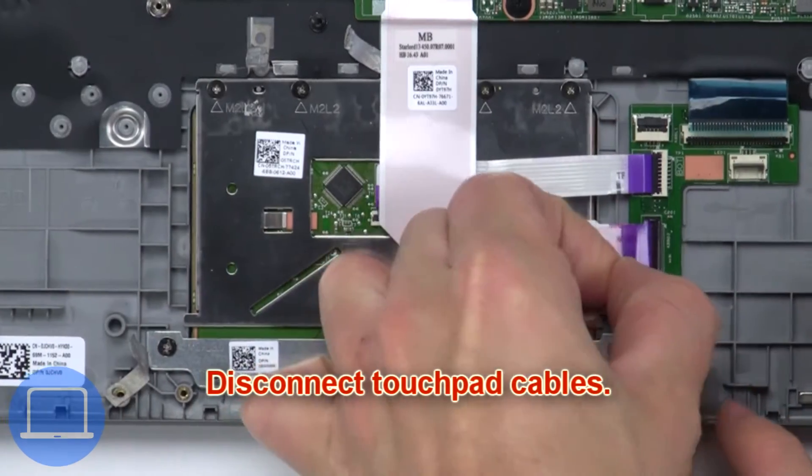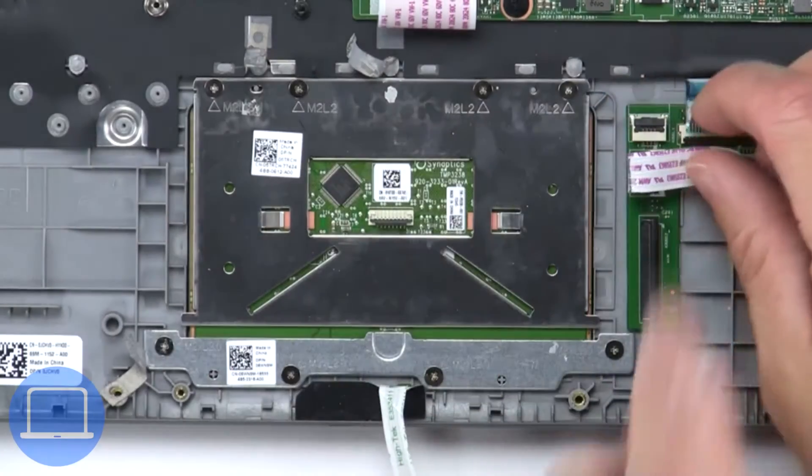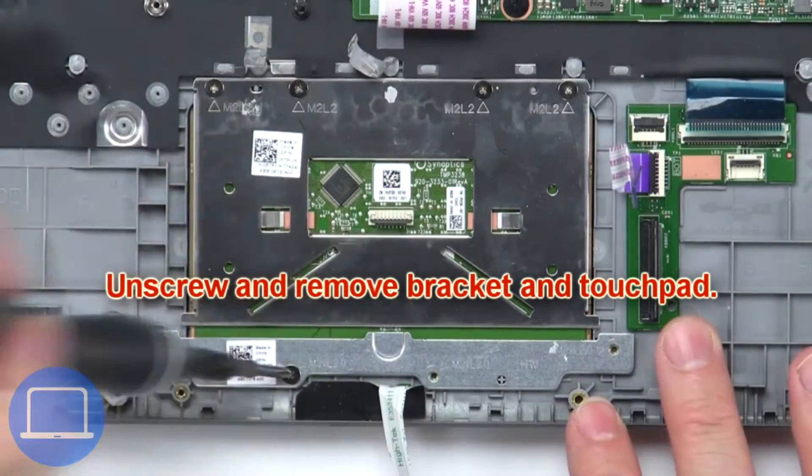Now disconnect the touchpad cables. Then unscrew and remove the bracket and touchpad.